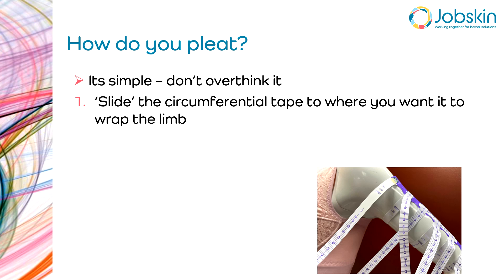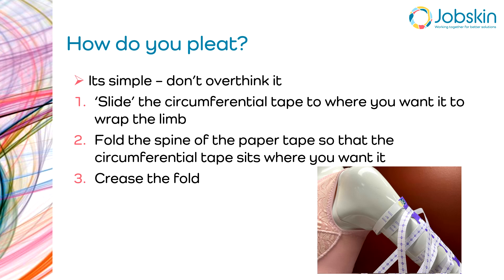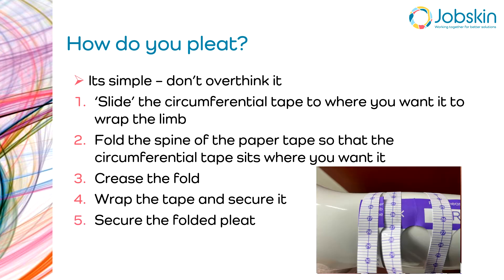How do you pleat? It's actually very simple — don't overthink it. You just slide the circumferential tape to where you want it to wrap the limb. Take that last tape that is unwrapped and slide it down the limb a bit so the spine of the tape will buckle. Then fold that buckling of the spine paper tape so that the circumferential tape sits just where you want it to sit. Crease that fold to secure it flat, then wrap the circumferential tape and secure it just as you would any other tape, then secure the folded pleat with a little bit of sticky tape.